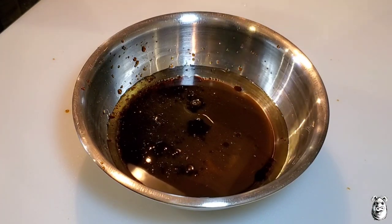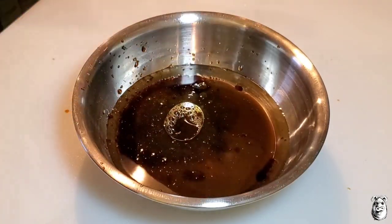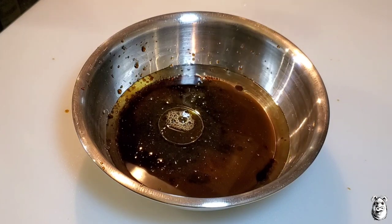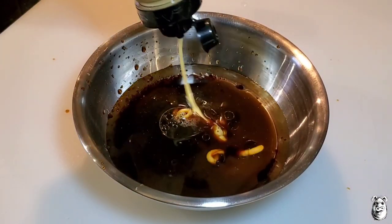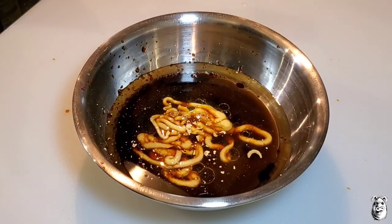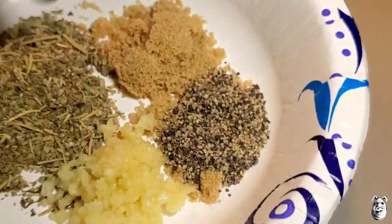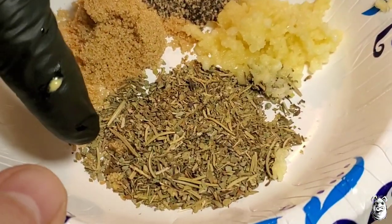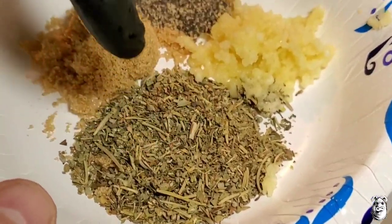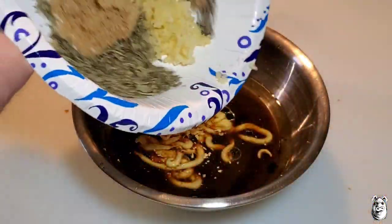Coming back with about a tablespoon of fresh lemon juice. Two tablespoons of Dijon mustard. Now we'll add one tablespoon of brown sugar, half a tablespoon of black pepper, four garlic cloves — I ran them through the press — and also one tablespoon of Italian seasoning. I make my own; it's got oregano, basil, marjoram, thyme, and rosemary. You can also use the one from the store — use whatever you want. Get that all in there.